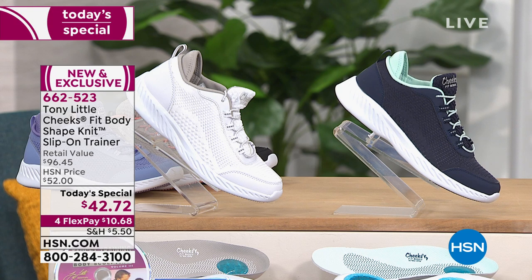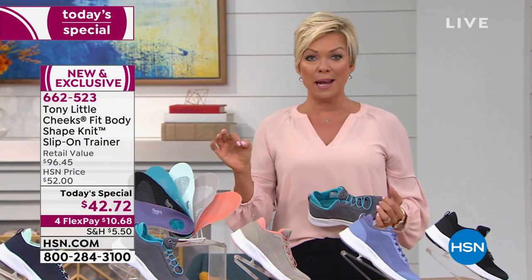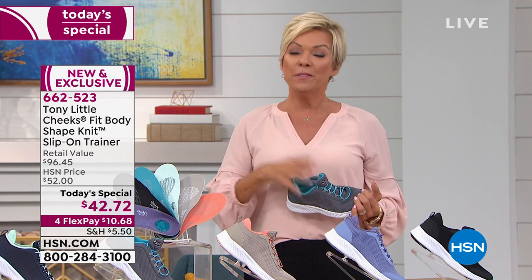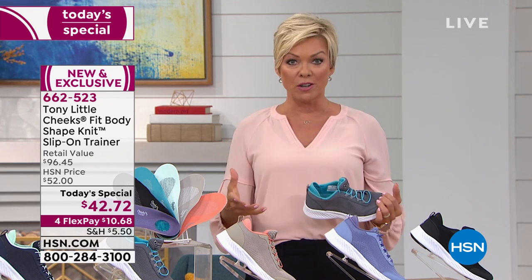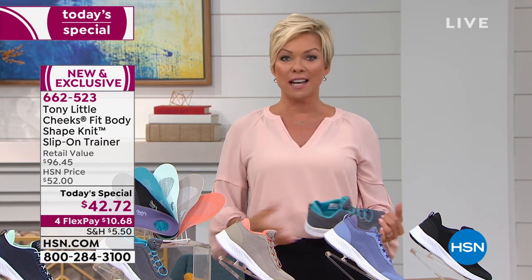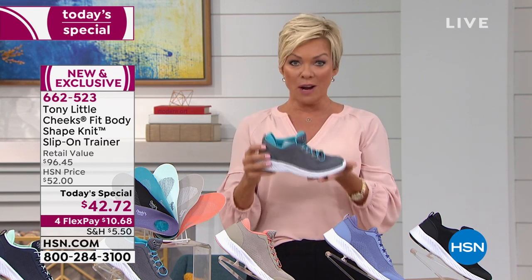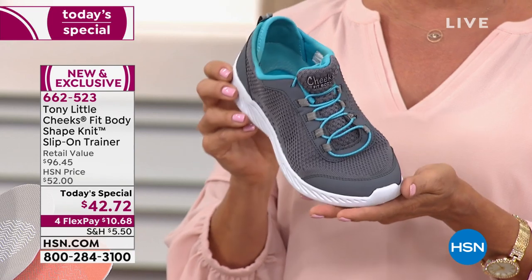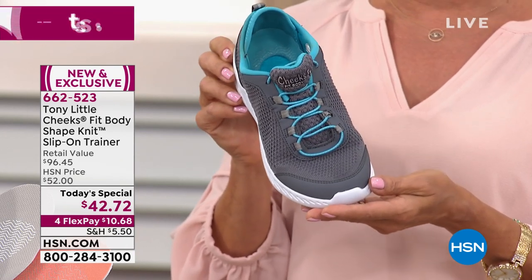There's also white. The today's special item number is 662523. You can do this on a flex and get it home — individual monthly payments mean you're putting in just a little more than $10 today to try this on. If you don't have a really comfortable trainer that you can jog, run, exercise, or run errands in, try this one today. To find this in retail you're looking at twice the price, if not more.